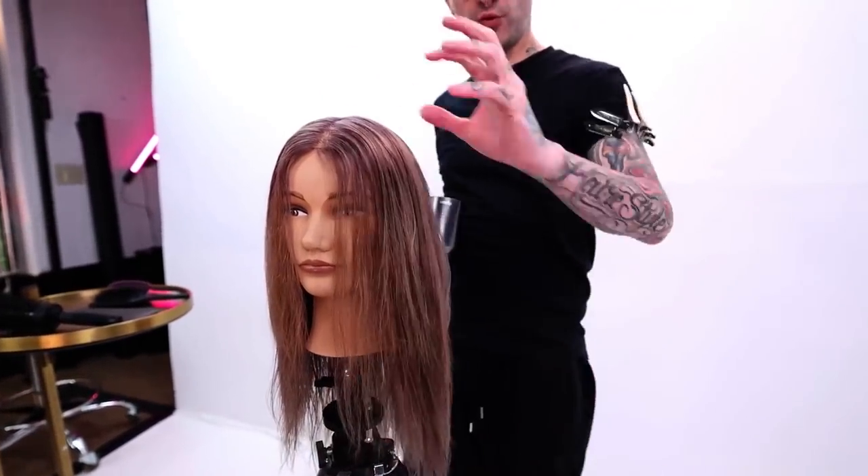The way you're going to get a smooth, frizz-free blow-dry is by really making sure that you get that cuticle to lay down.